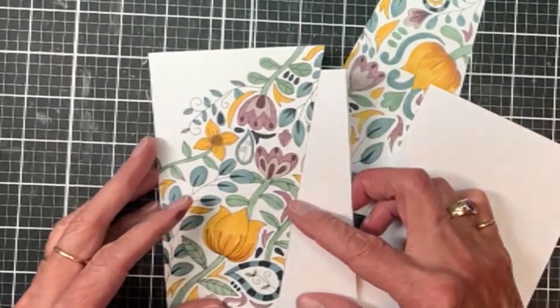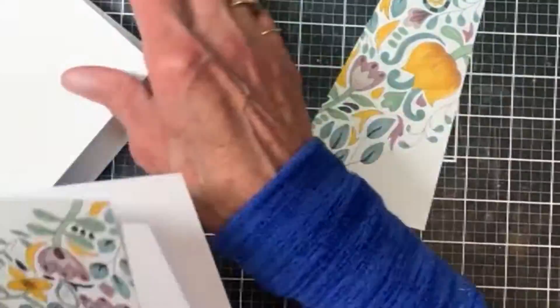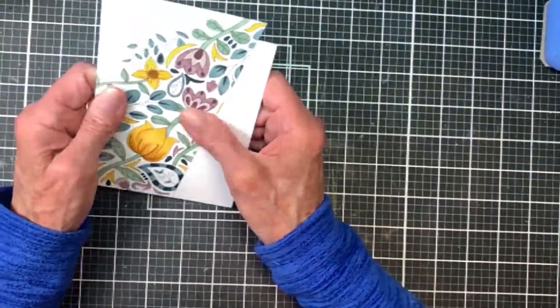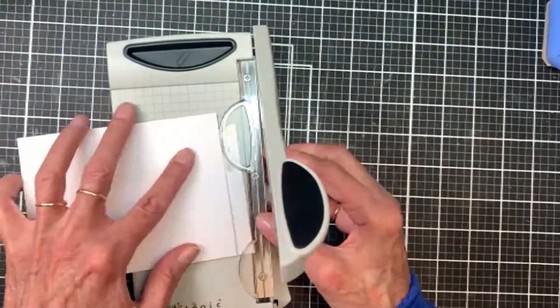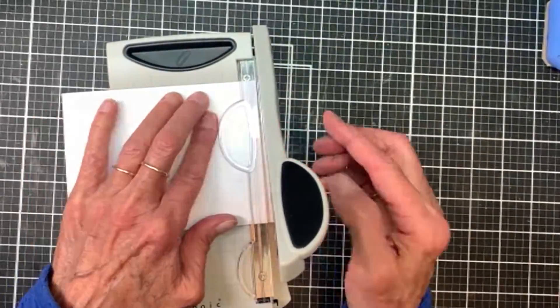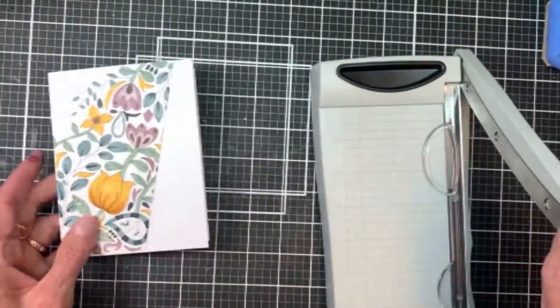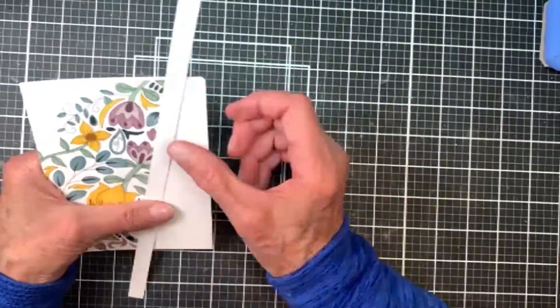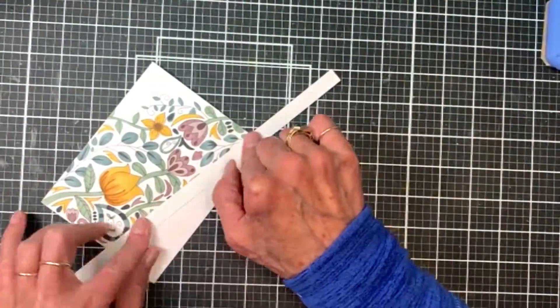I used the piece on the left and lined it up with an A2 card base. I'm going to attach it on there and then pull out another trimmer and trim off the excess piece. It fits right on there nicely.